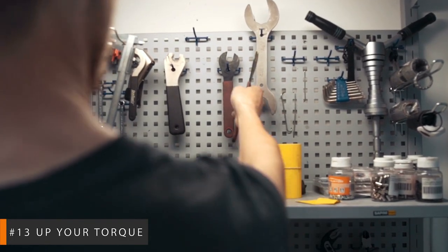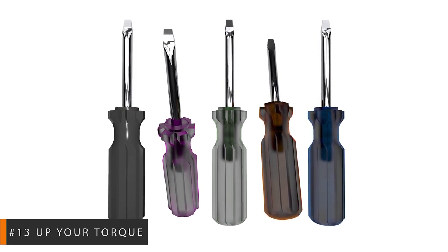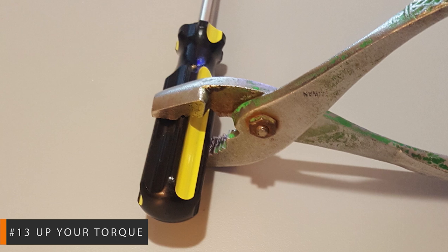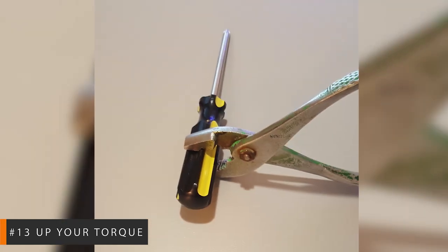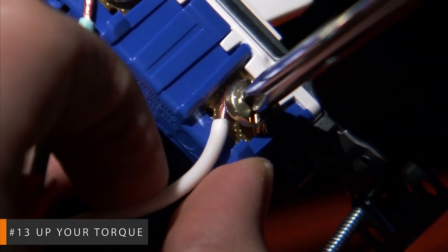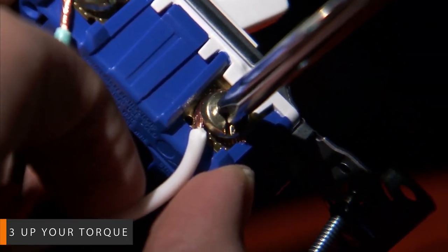A little known fact is that most screwdrivers have a hexagonal shape to their shaft, or to the first quarter inch of the shaft. This section on the handle makes it perfect for gripping with a wrench or pliers. Once you have a firm hold on the handle with the wrench, you can use the added leverage to assist in removing the screw. Easy added strength means more power.